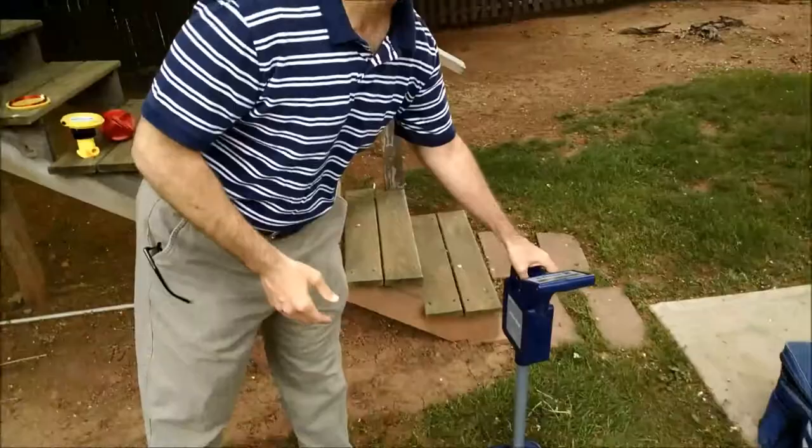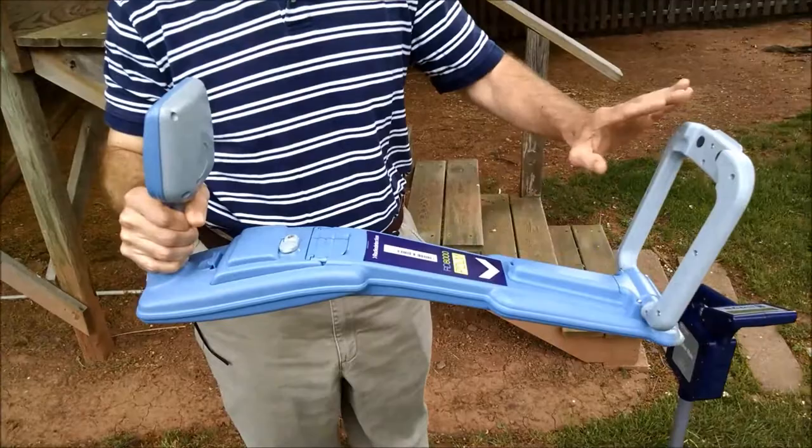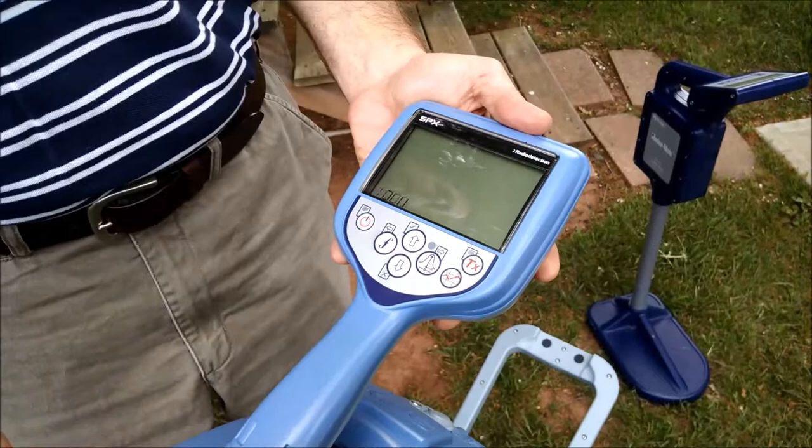We have an electronic marker installed or placed over a sanitary line, and we'll review the use of the receiver to pick up that electronic marker. This is a tool for the RD-8000. There's also a version of the RD-7000. Both are available with a flip-down antenna to locate the electronic markers. As soon as the antenna is deployed and we turn the unit on, it will start up in the marker mode.